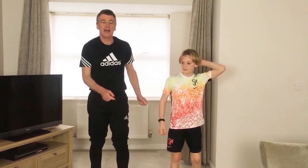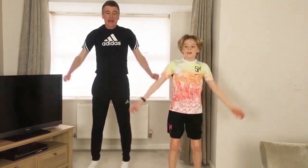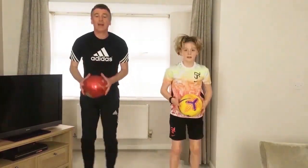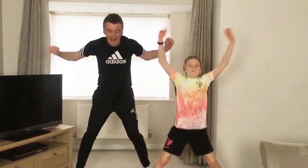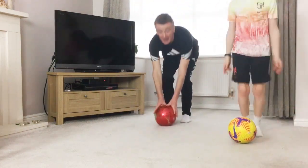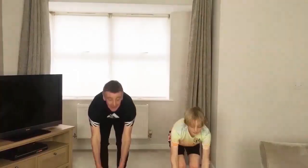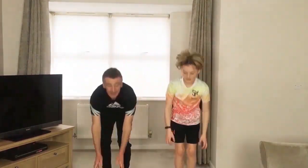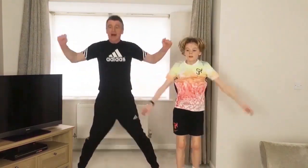15 seconds rest. Right, this time it's those star jumps — four, pick the ball up for four. Let's keep moving. Are we all ready? Let's go. Down we go, go with that music. Down, that's good. Last 10, 5. Okay, jogging out.